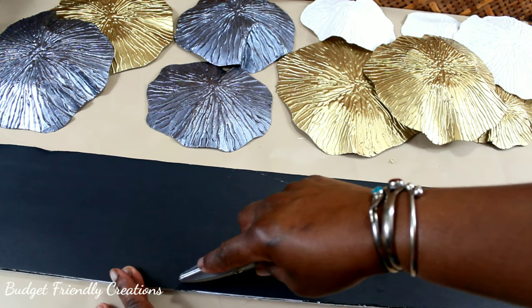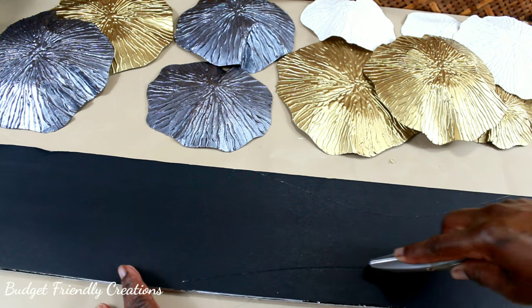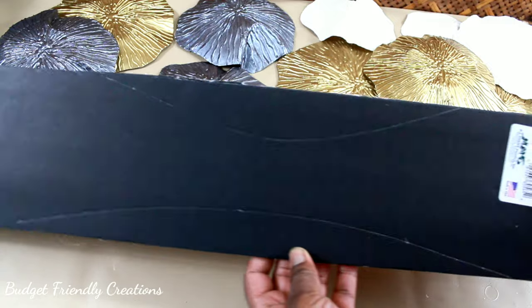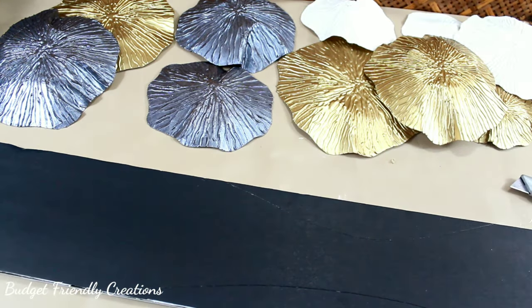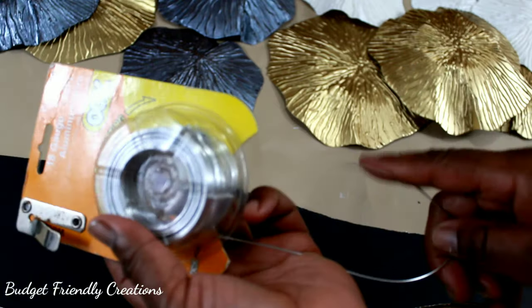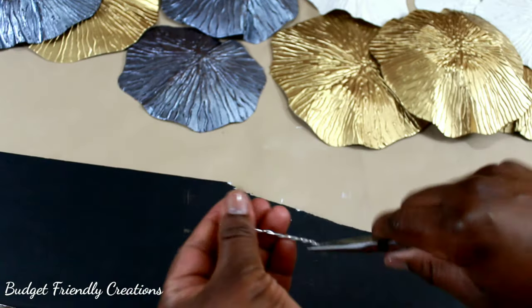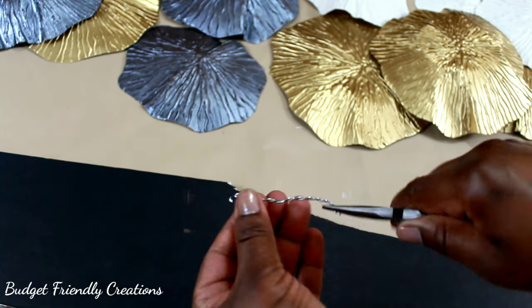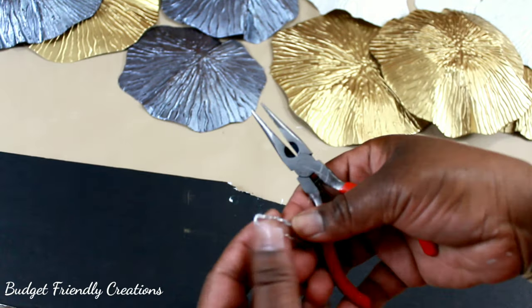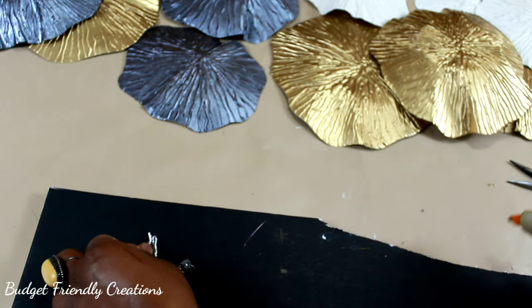I'm carving out a section of my foam board where I want to put the smaller ones so they won't show as much. I'll be using 18-gauge aluminum wire to make my hooks in the back, and I'm using hot glue to hold it in place until it dries. Then I'm using E6000 with a piece of paper over it so the glue doesn't spill while I'm working.